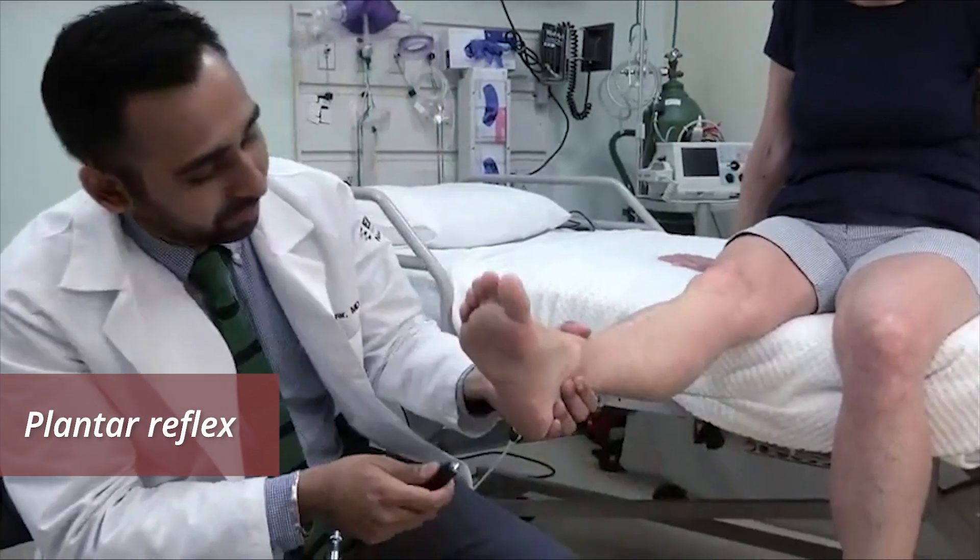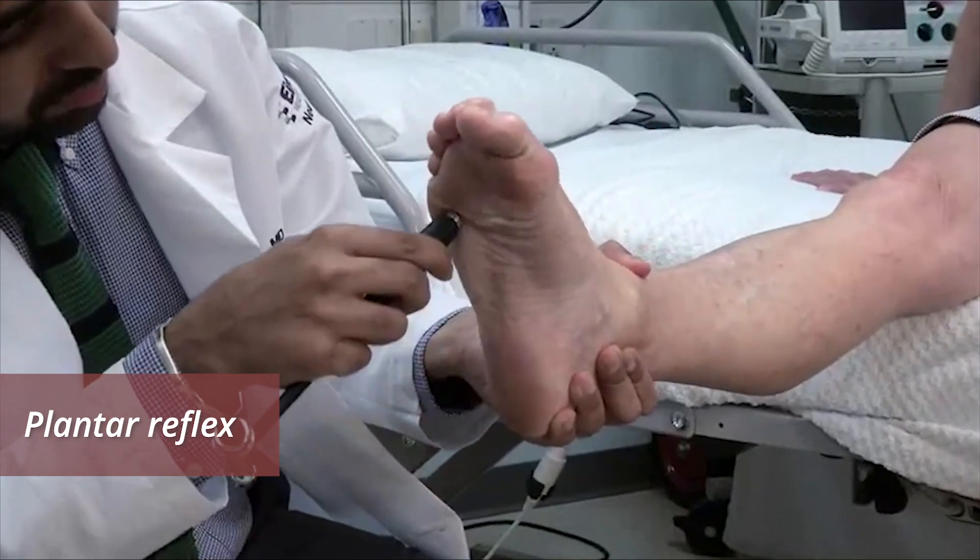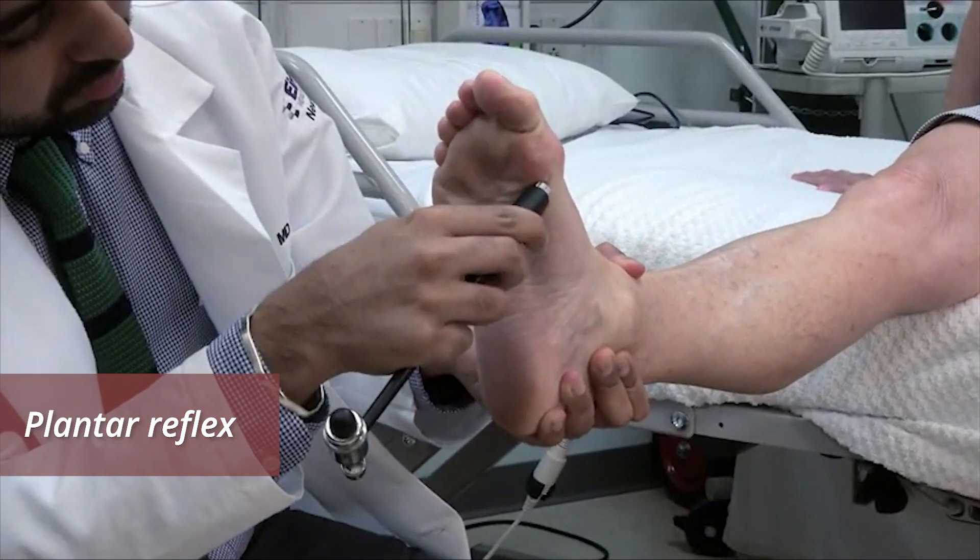Test the plantar response by scraping along the lateral border of the sole and across the toes with the end of the reflex hammer. Extension of the great toe, called the extensor plantar response, or Babinski sign, is abnormal.